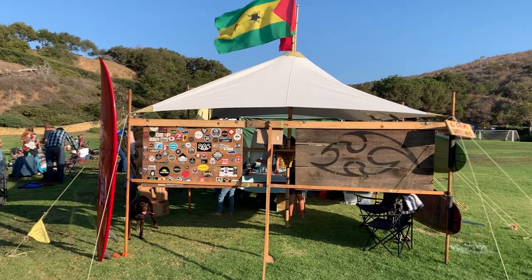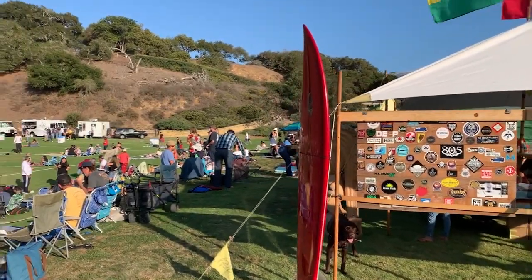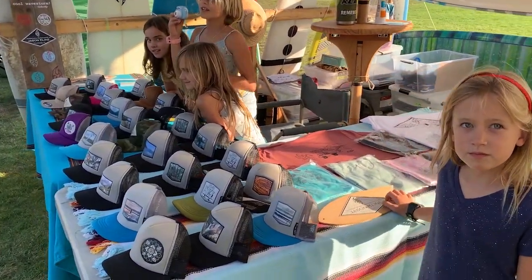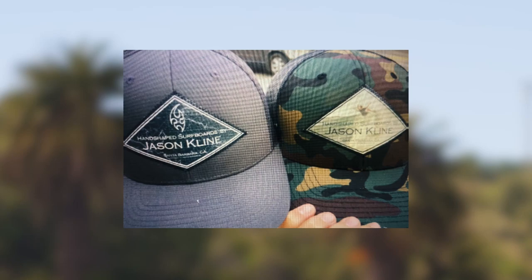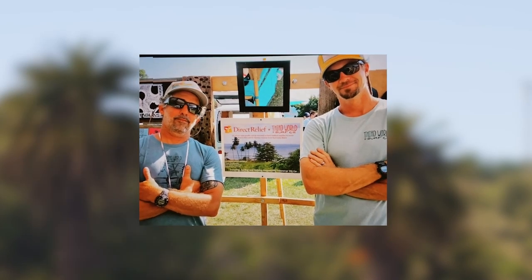We do events — Surfing Suds events, Ellings Park events. These days we'll sell hats and shirts, that's the World Surf Coastside, and we do our donation portions. It's really encouraging to see how many people make a decision on whether or not they want to buy a shirt or a hat based on the fact that it's doing altruistic good for other places in the world. It's been really encouraging to see people really wanting to do that.